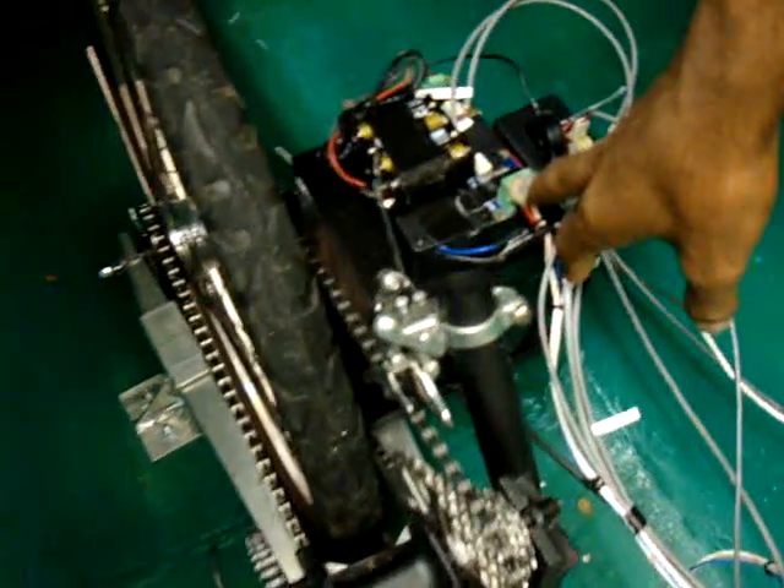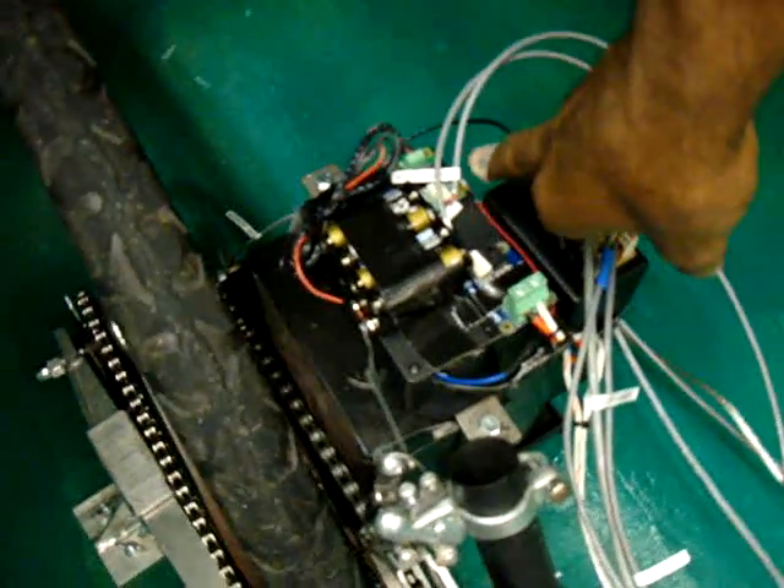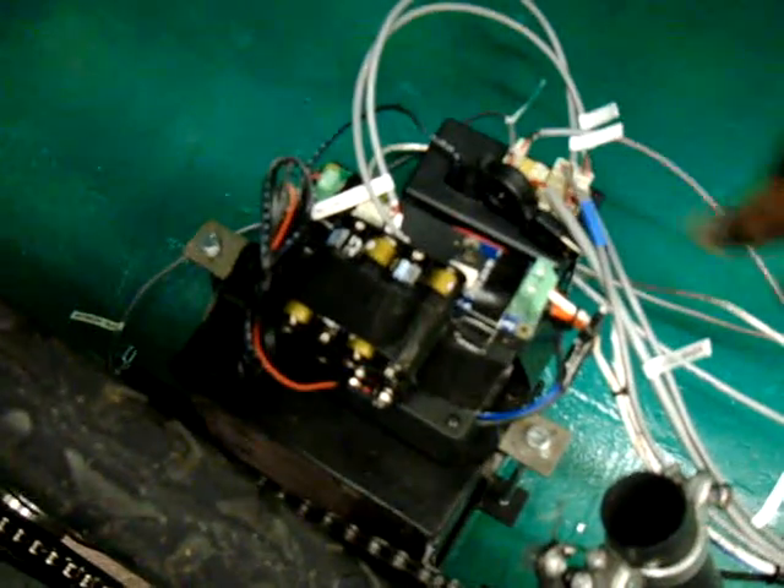We have a current sensor mounted — it's a 30-amp current sensor. To the right of that is the voltage sensor, which covers 0 to 30 volts. This is the control module and all the connections we make for each of the sensors.